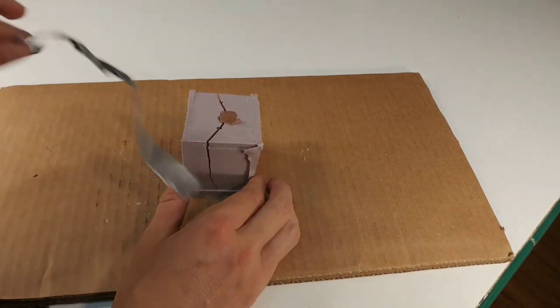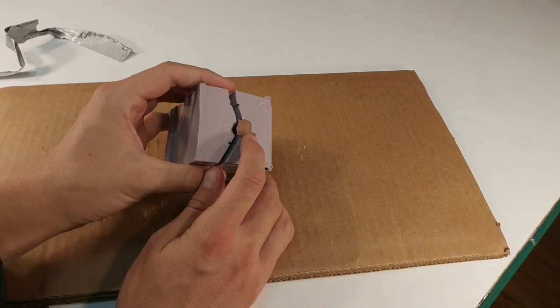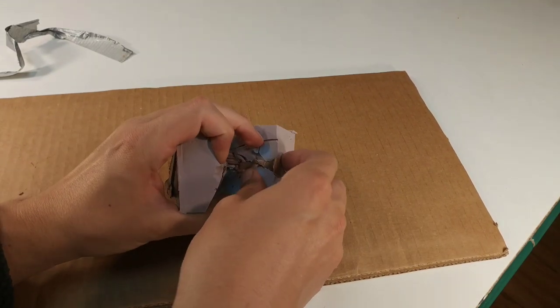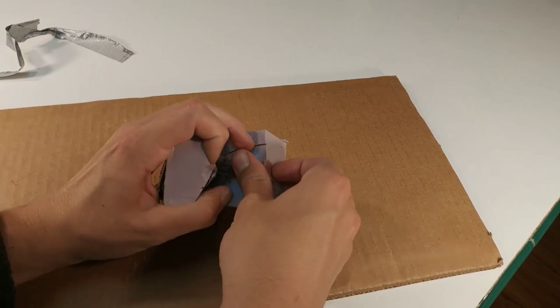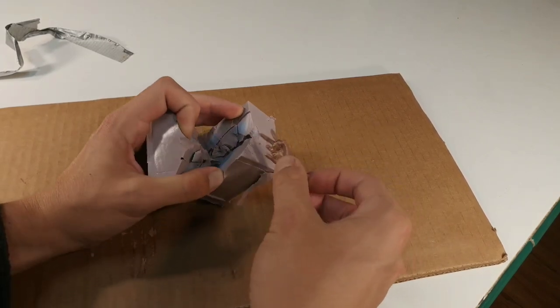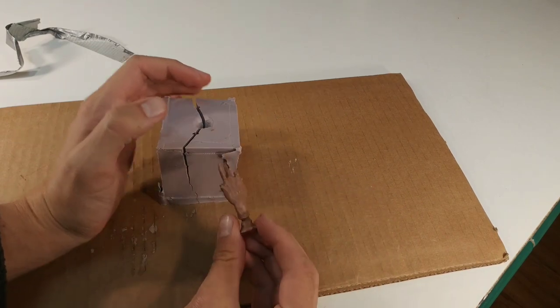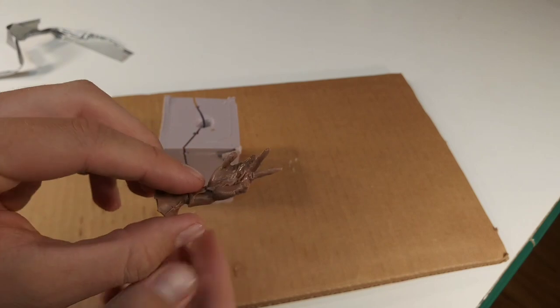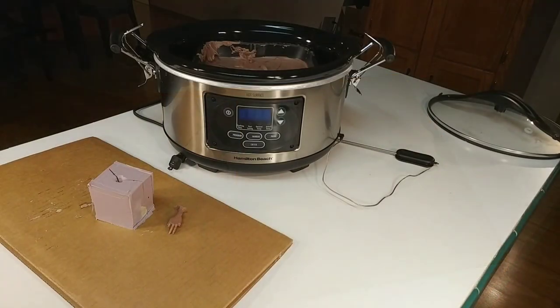I'm going to very carefully take that hand out of the mold and work it out really gently because I don't want any pieces to break off. Now you can see it's missing a couple of fingers — that's because of the mold making, not because of the clay. If the clay is really hot it's going to get every detail, and it did get some really good details here.